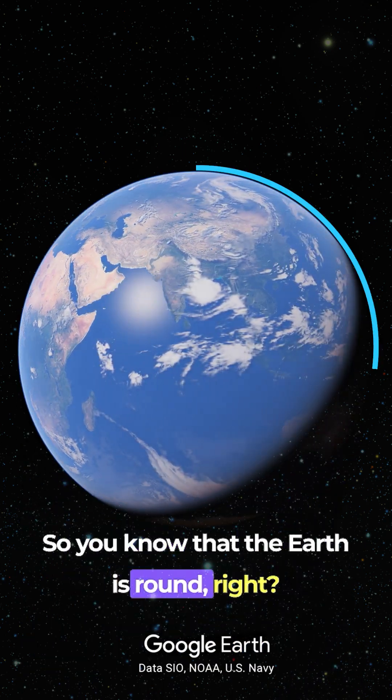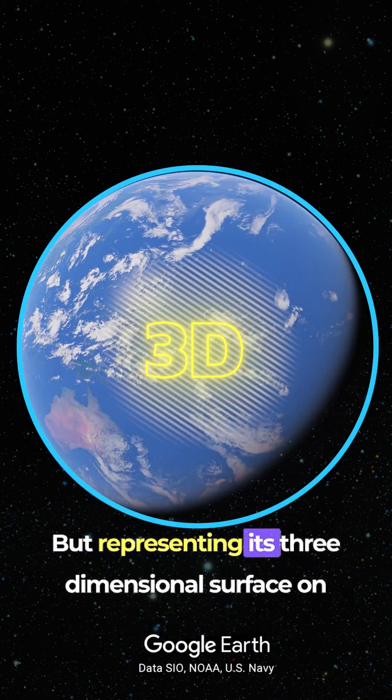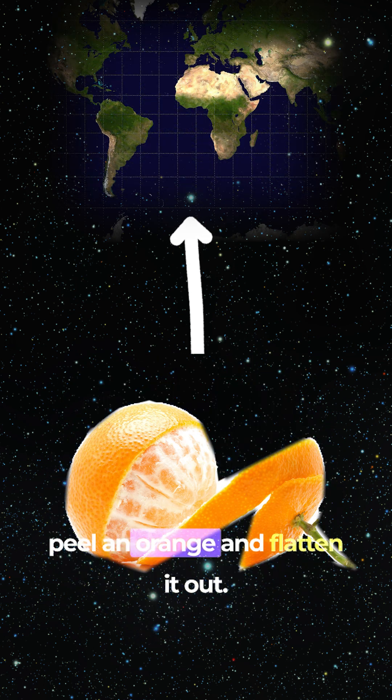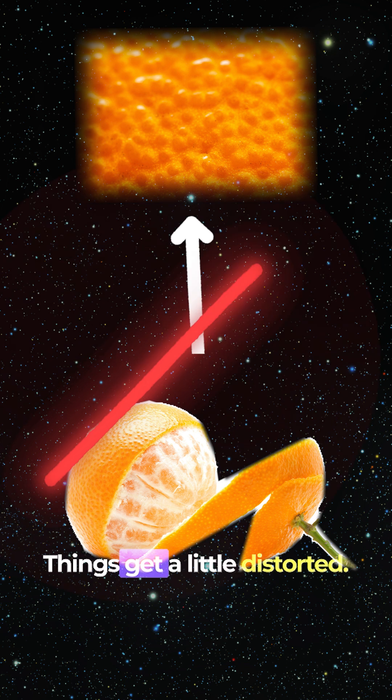So, you know that the earth is round, right? But representing its three-dimensional surface on a flat map is like trying to peel an orange and flatten it out. Things get a little distorted.